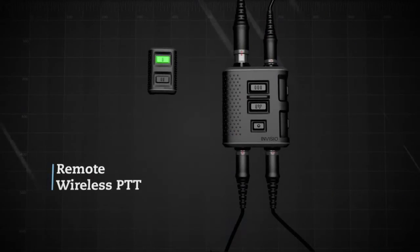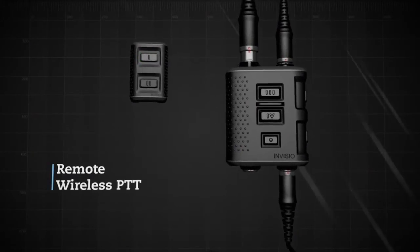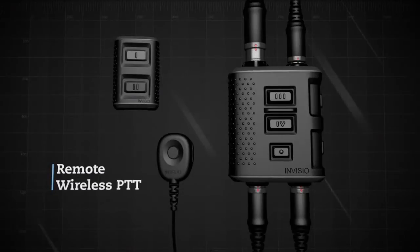A wireless or wired PTT can be seamlessly connected to the V60. The wireless PTT fits on a rail and has a battery life of over 10 years. The wired PTT connects to the same port used by radios.